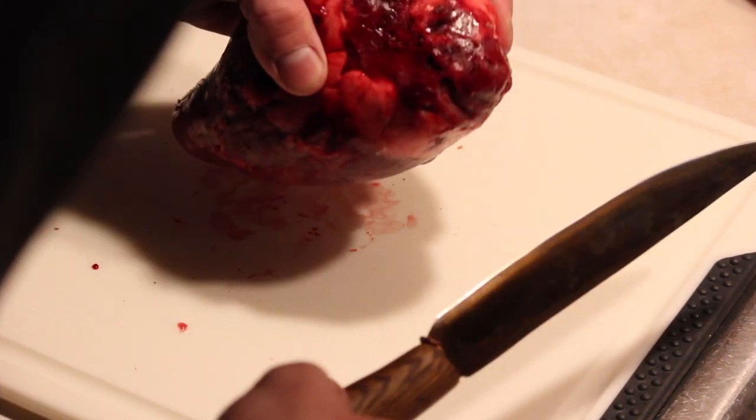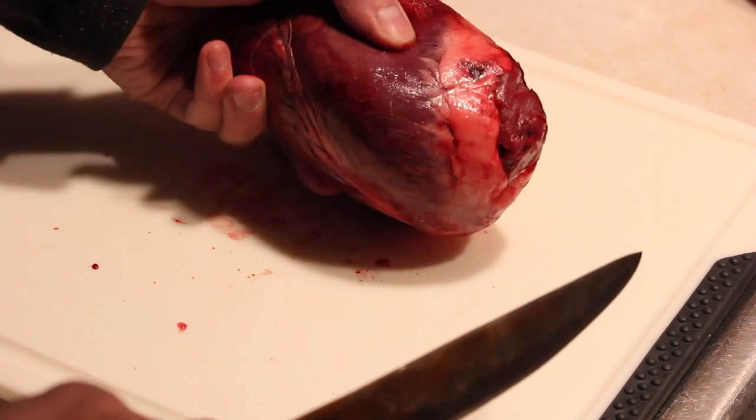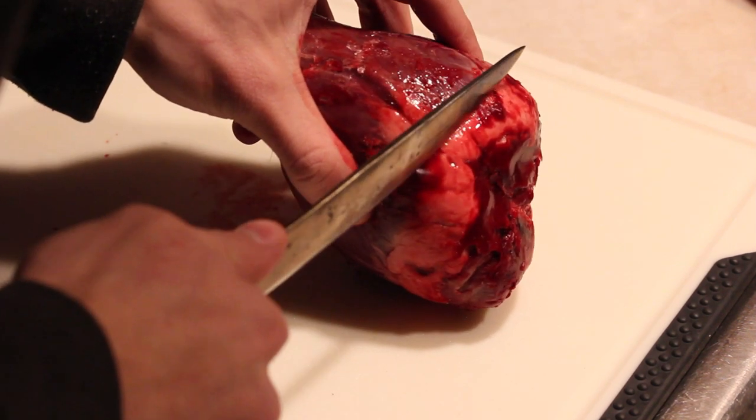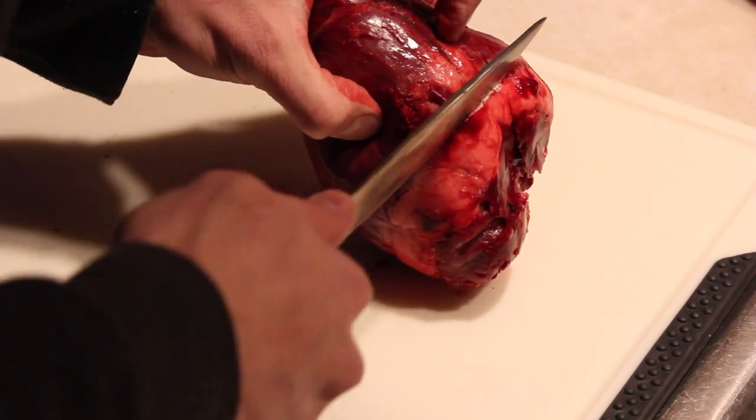So enough rambling — let's see this Viking Scramasax in action. For our first victim we have a venison heart, the heart from the deer that my uncle shot on opening day — nice little buck. The first step is to cut off the ends.